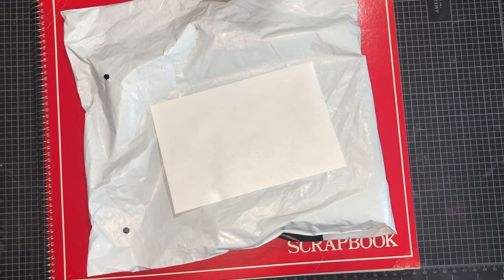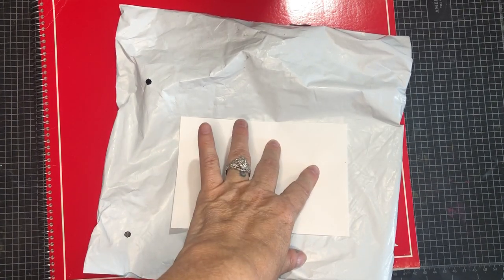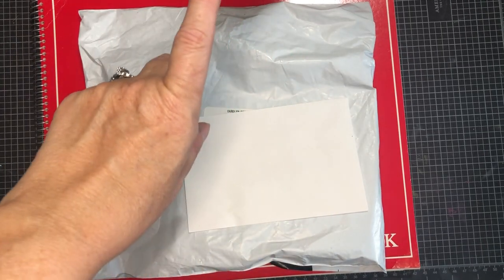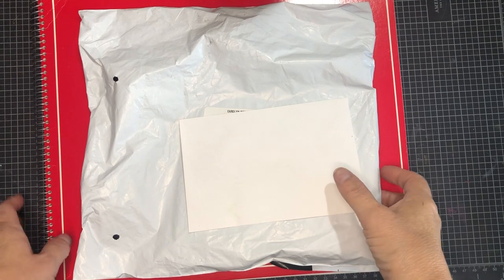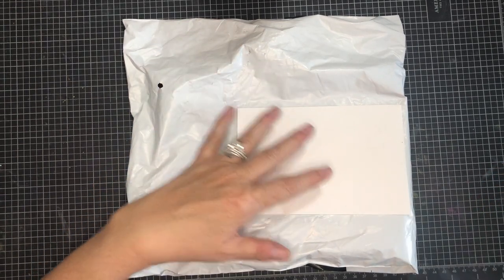Every time I think I'm going to, life throws me another curveball. I appreciate your patience. Meanwhile, I have a really quick video for you today - this is a Temu haul, a very tiny haul. Then I'm going to do a quick flip-through of my very first scrapbook. If this is something you're interested in, please subscribe to our channel - we do lots of crafty and haul videos.